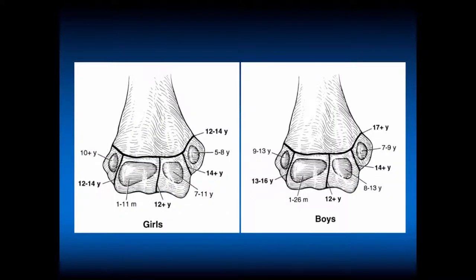Now we'll switch to skeletally immature. It's a little difficult to remember and know the appearance and fusion of the growth plates, the apophyses, the epiphyses, and the physeal plate. So I find it's good to get the opposite side AP as a comparison. You can go to pediatric radiology textbooks to determine when the appearance and closure should be. Looking for asymmetry is very helpful in the skeletally immature.